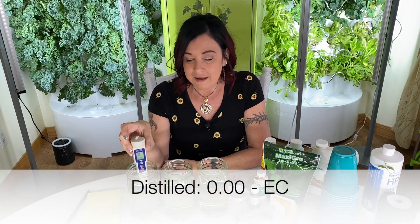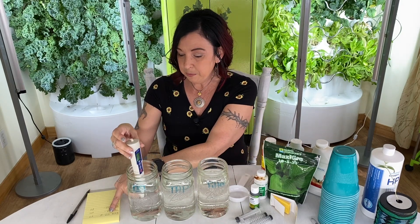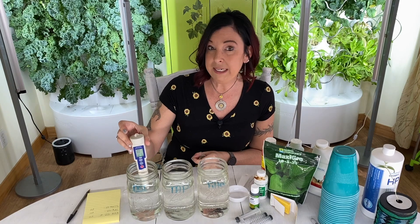I can tell you without even looking that my distilled water is going to sit at zero EC. Distilled water has all the minerals, compounds, and salts removed — it's perfectly distilled. I've already written down distilled EC of zero as our baseline.